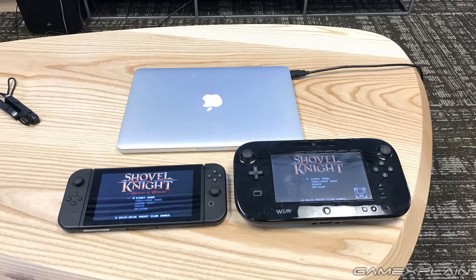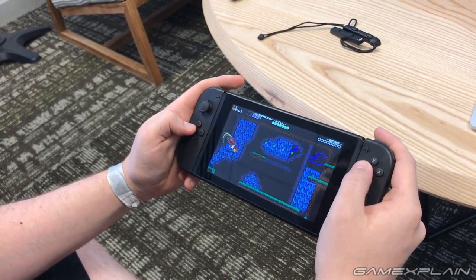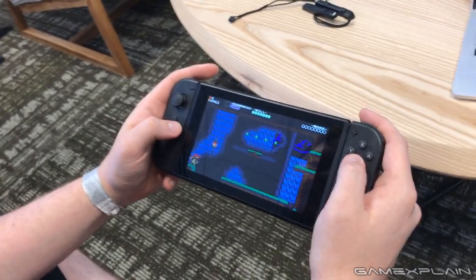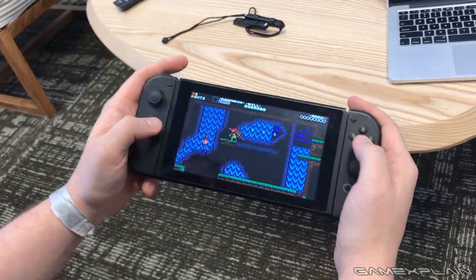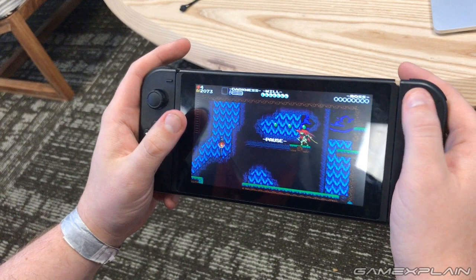Holding it with both hands and playing it, it never felt too heavy. It's very light, very thin, but not so light and thin that it felt flimsy. The Switch does not feel like a flimsy piece of hardware. It doesn't shake where the Joy-Cons attach to the main Switch console - it's very seamless. Even though you can see where the Joy-Cons attach, they don't wobble or feel like they're not connected well enough.